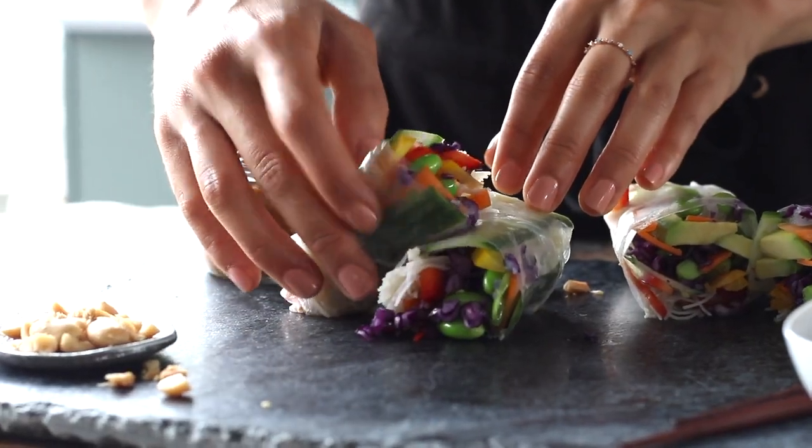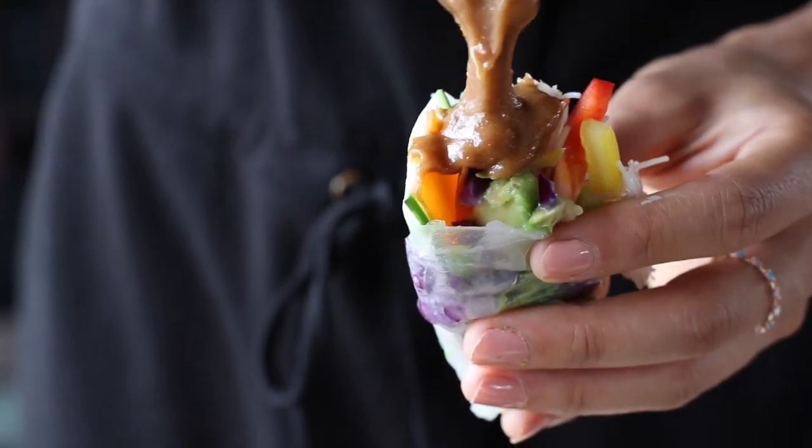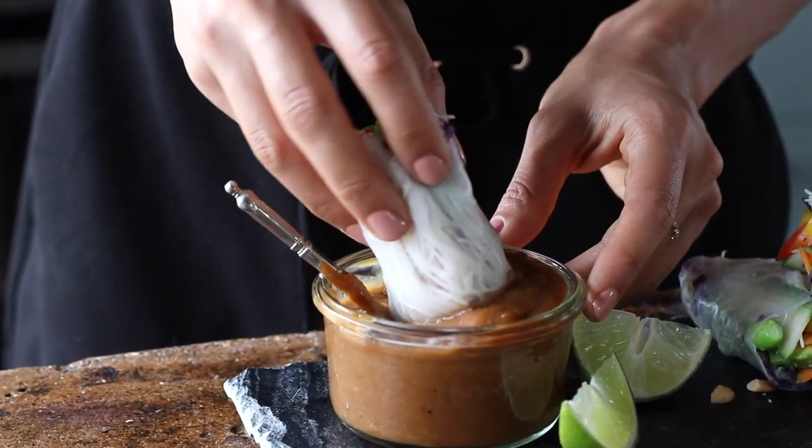That's pretty much all it takes. The variations with this one are also endless. It's a refreshing and light meal that you can pack full of all sorts of veggies to help you soak up all that delicious sauce.